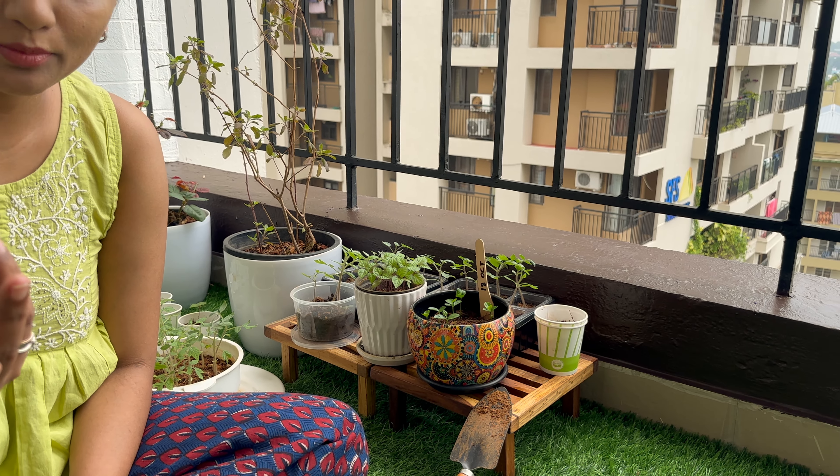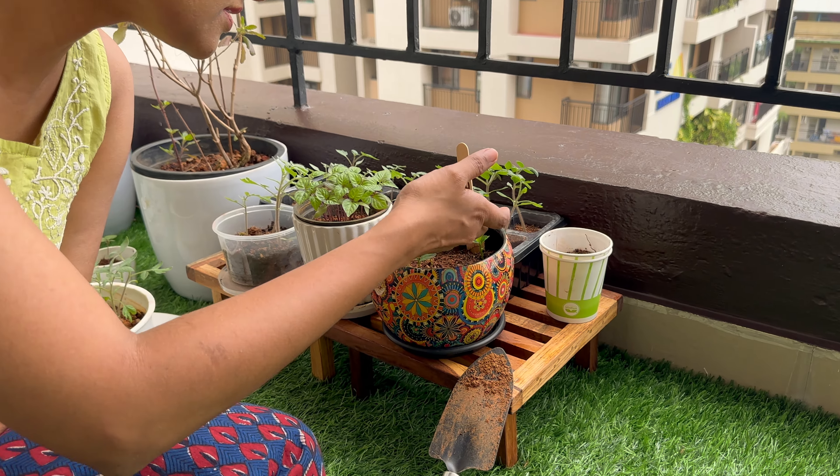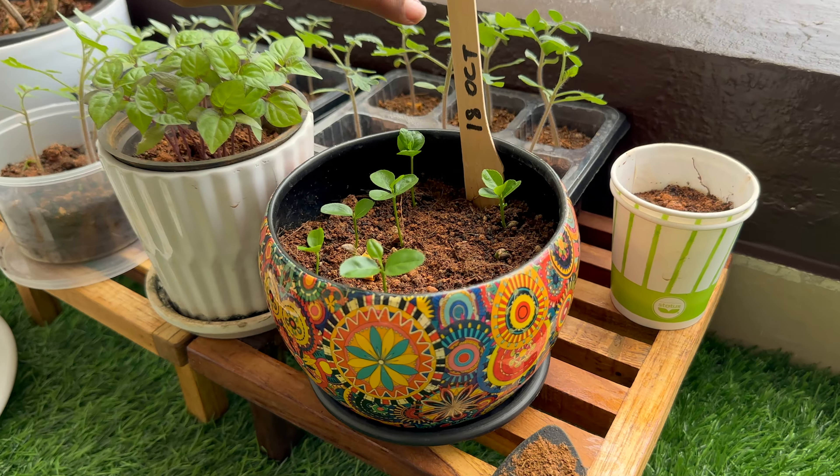I planted a few lemon seeds. I didn't know whether they would grow — I was not sure about it. But it took almost ten days for the seeds to germinate. Now we have small, beautiful leaves. As you can see, that's the date.